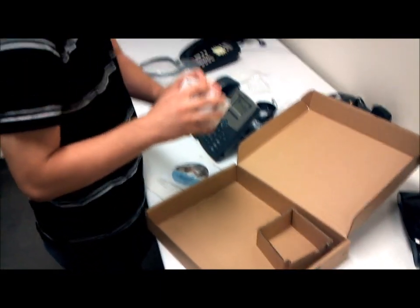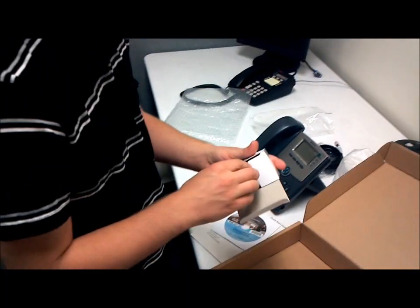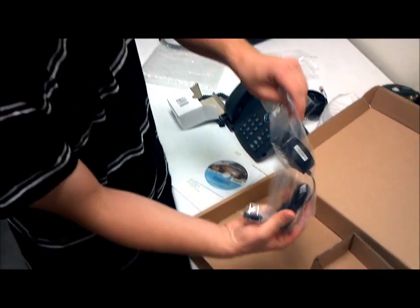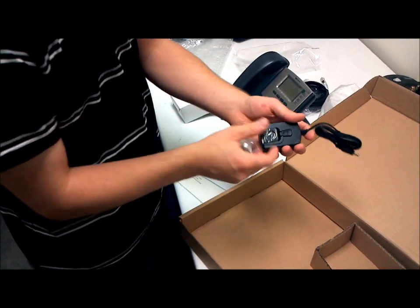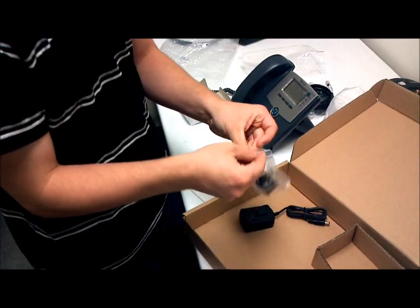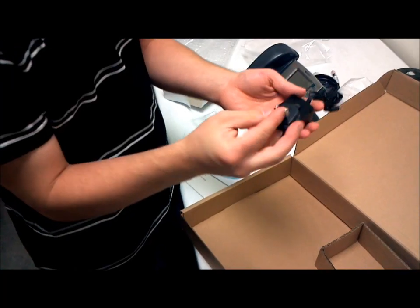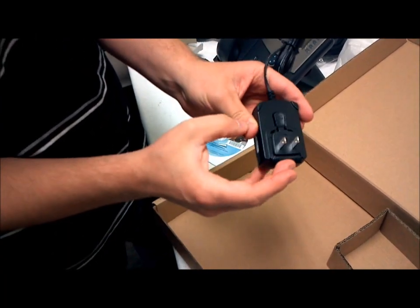The next piece is this phone will need to be plugged into a power outlet. In this white box — there may not be a white box in yours, it may just be this adapter separately. You're going to want to pull this out and this piece here, and line it up to where the grooves are, sliding in this way. Clip it right in.